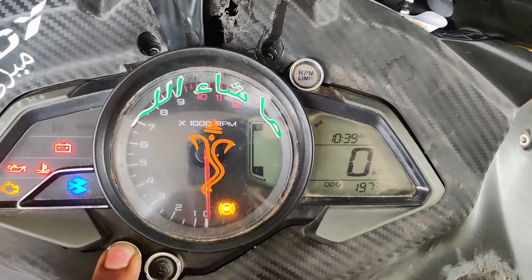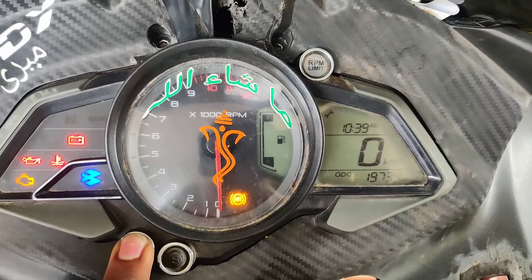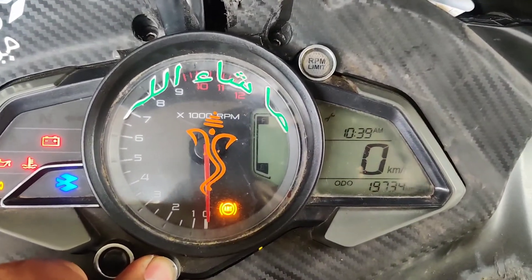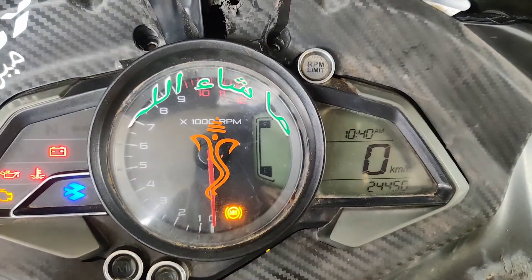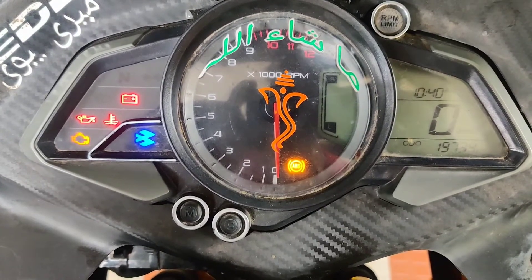If you have a kill switch, then you can press the yes button, and that will reset to the next service file — 5,000 km or something. That's what we're going to do.